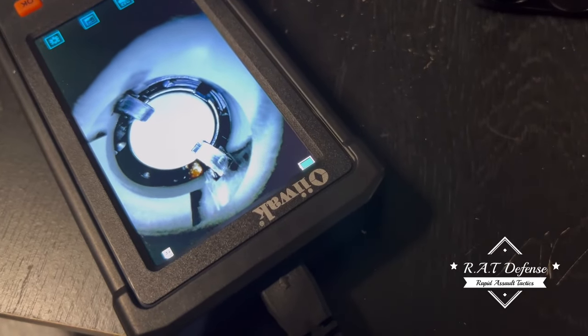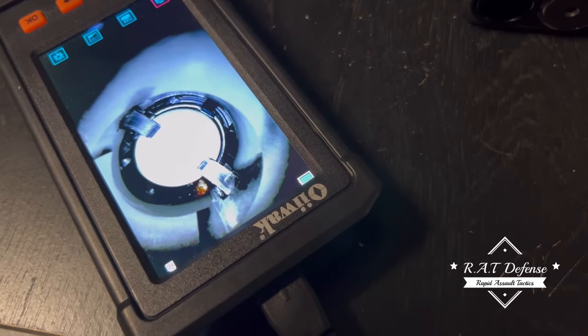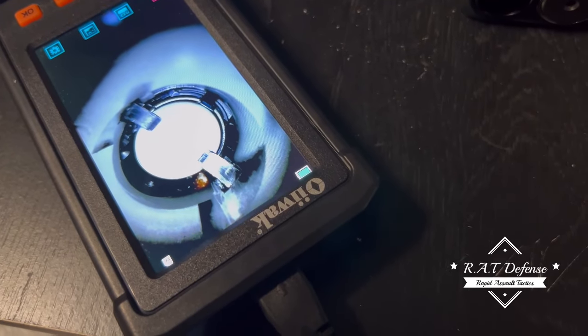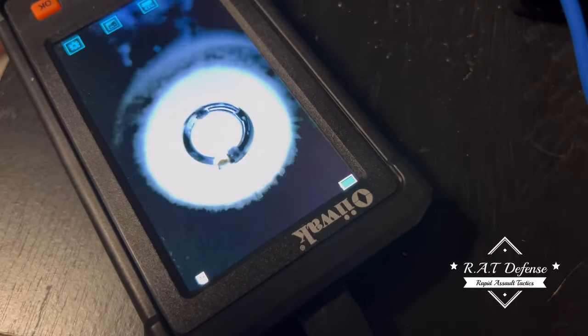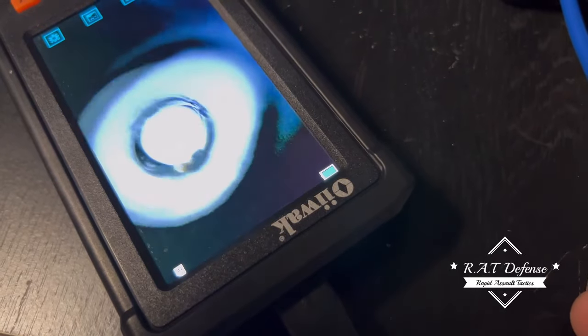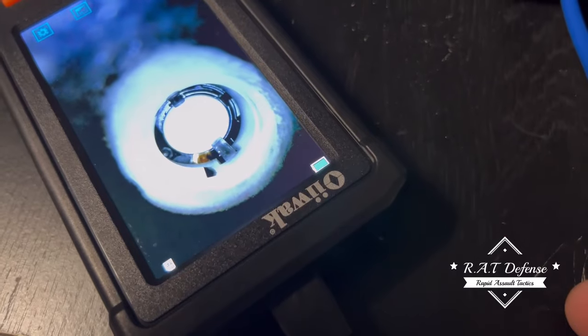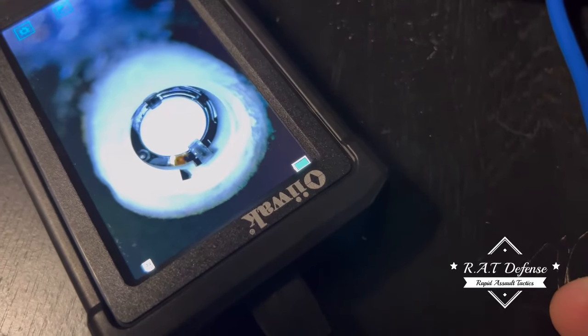I don't know how the hell it passed quality control at all with those detents in the LE. I mean, you see the one on the left there — it's barely even holding on to it, it might as well not even be there. And the one on the right is barely touching it, it's actually not even touching it.